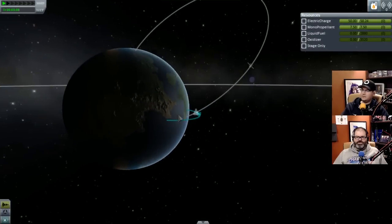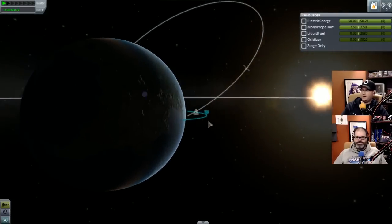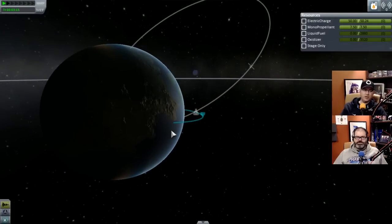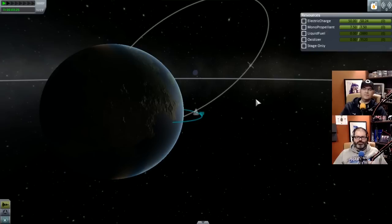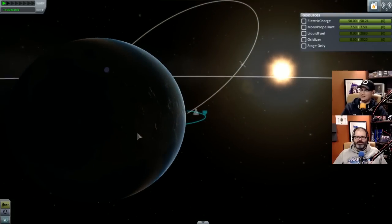We still haven't gotten the control thing figured out. I don't know if we're meant to have control - maybe our wings aren't big enough. Do we need giant wings? That would fly it like a plane - it makes it fly straight but doesn't really give you extra control. I think we want to fly more like a plane, we're in the atmosphere. We also need a lot more fuel.